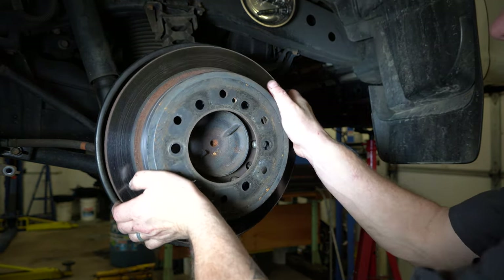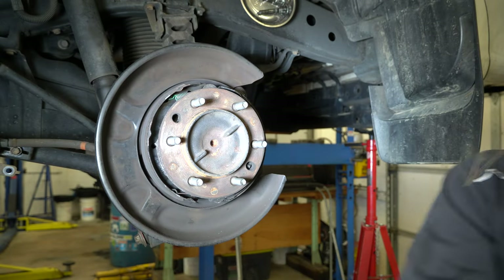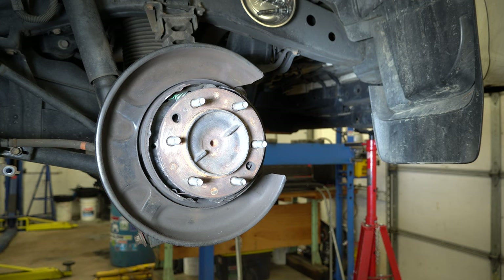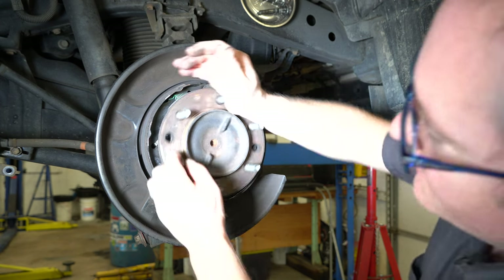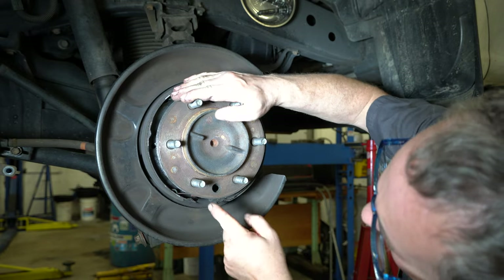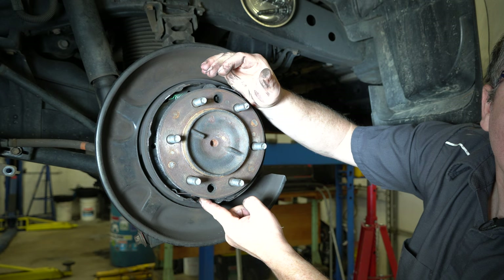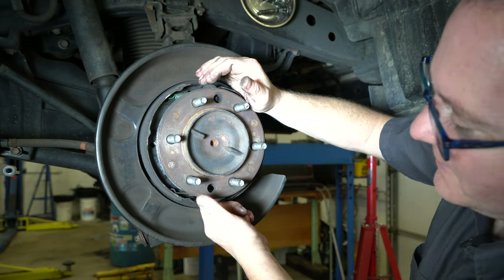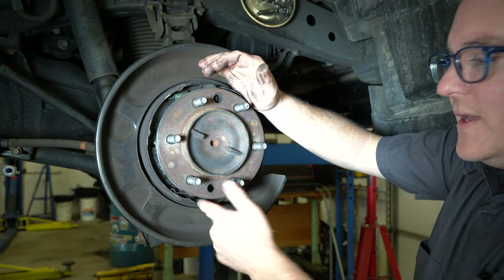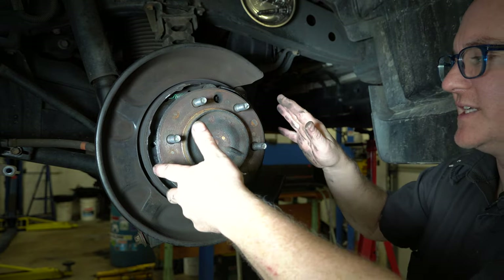We can just wiggle the rotor off. If the rotor doesn't come off easily, there's a corresponding hole in the rotor. You can lower it down to here, and if you look through, there's an adjuster that you can back off with a screwdriver through the hole. I'll show you how that works once we put everything back together and have to adjust it.